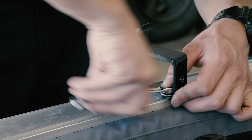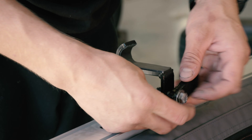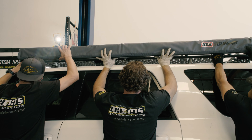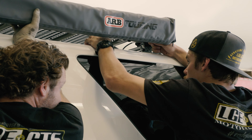Being able to easily access whatever you need on your vehicle is a key to overlanding. Rather than throwing a huge easy-up in the back and taking up tons of unnecessary space, we opted to install an awning onto the side of the Goby rack, which is also going to help cover some of the wiring for the running lights.